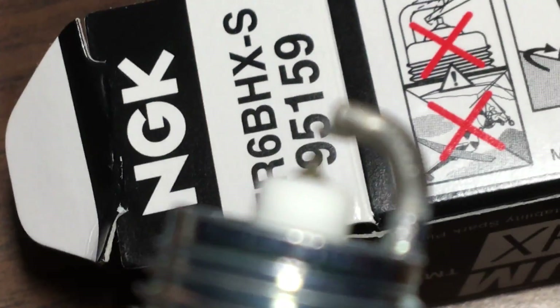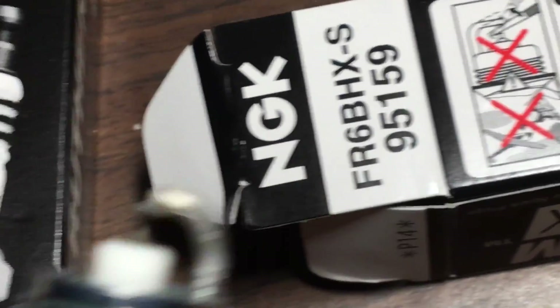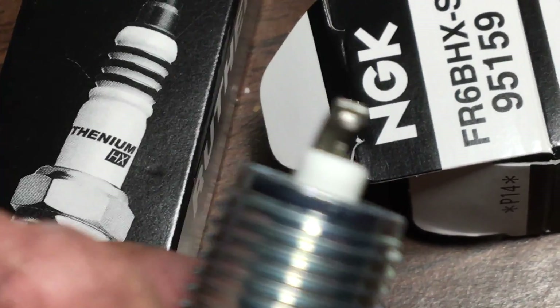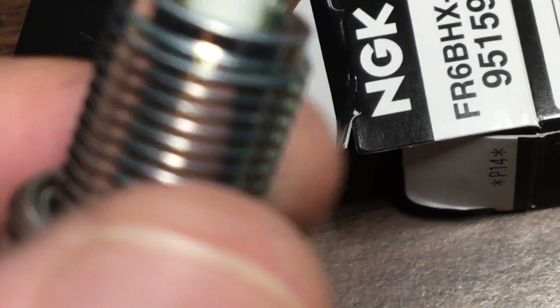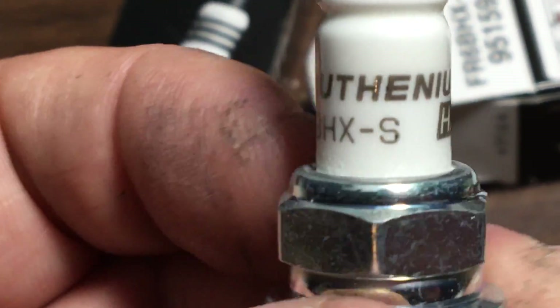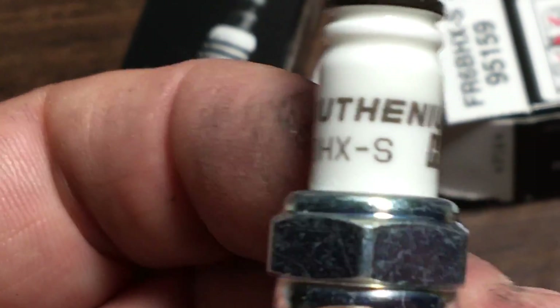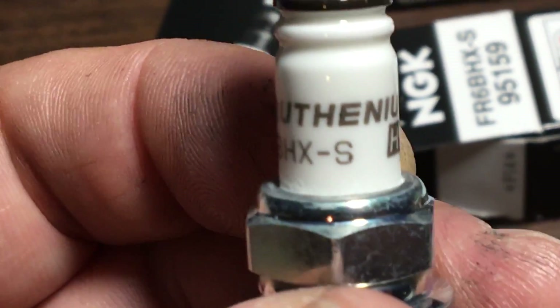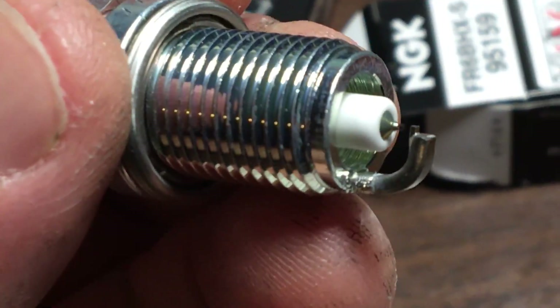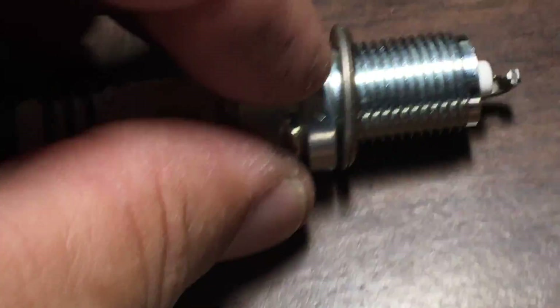Sorry, I'm doing this at my desk and just want to get you the best picture I can with my phone. Anyway, ruthenium is supposed to be the next big thing after iridium. I don't know much about it, but hey, sounds like a winner to me.